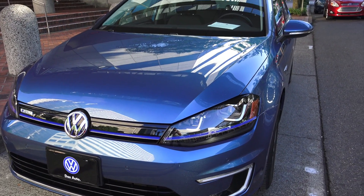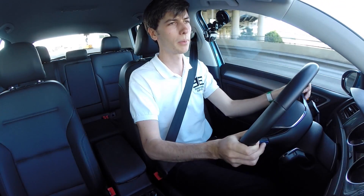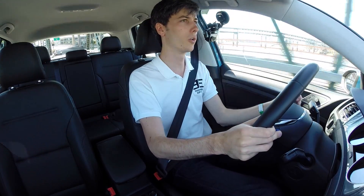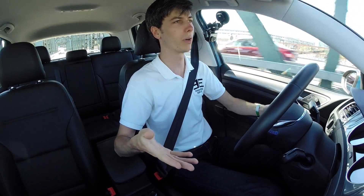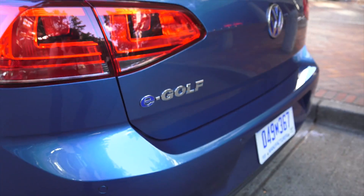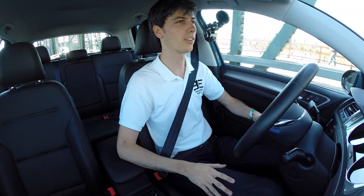So brake pedal — I'm going to continue to say that it is a little bit firm. Perhaps you do feel a little bit of that regen kicking in, and that kind of adds to the firmness of it. But overall it feels fine, definitely something you can get used to. The ride experience itself is very comfortable, decent road noise levels. Of course I'm on a steel bridge right now so it's making it seem different than it really is. But overall it's a comfortable experience — it's nice, it's practical. I don't really have any huge faults with this other than it's going to be a bit of a more expensive purchase than going for the gasoline counterpart.